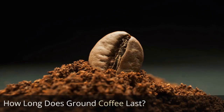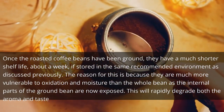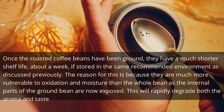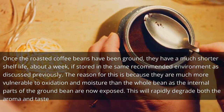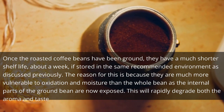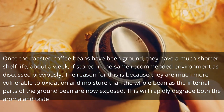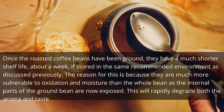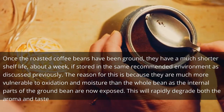How long does ground coffee last? Once the roasted coffee beans have been ground, they have a much shorter shelf life — about a week, if stored in the same recommended environment as discussed previously. The reason for this is because they are much more vulnerable to oxidation and moisture than the whole bean, as the internal parts of the ground bean are now exposed. This will rapidly degrade both the aroma and taste.